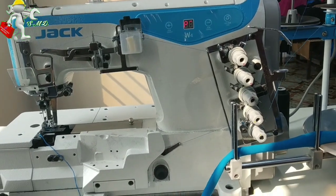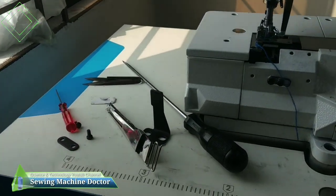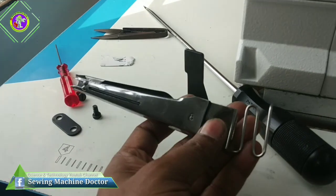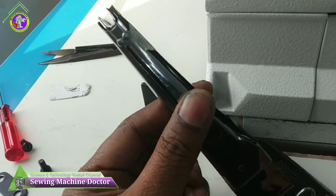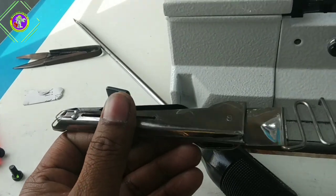Asalaamu alaikum viewers. This is the first video of the previous video, so we have requested a full video of the folder and the folder setting here, A to Z, that is full of information.